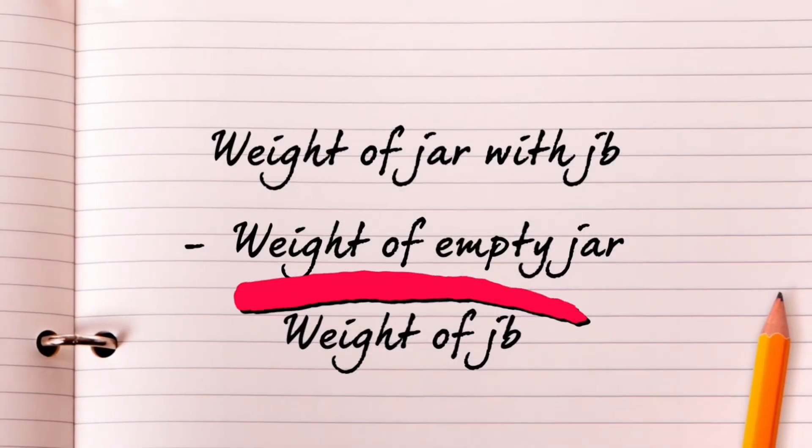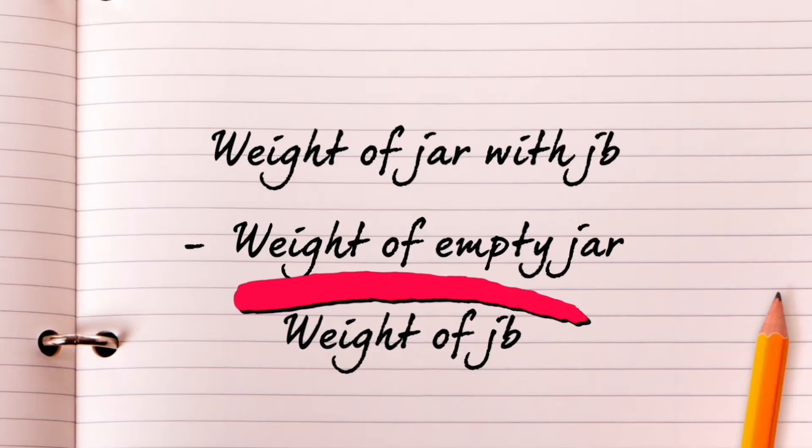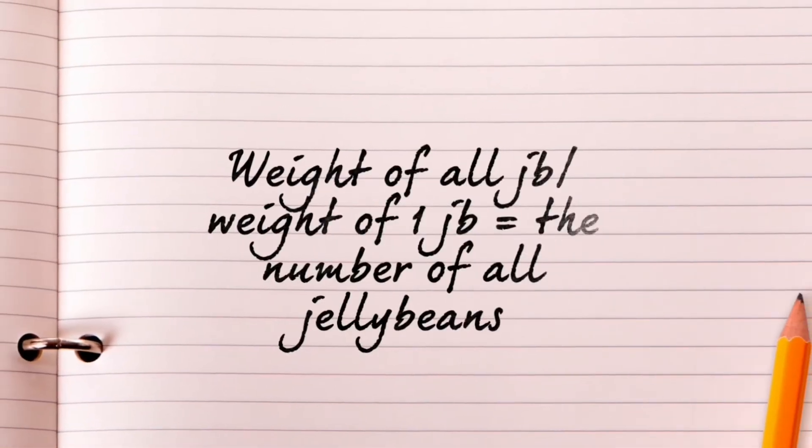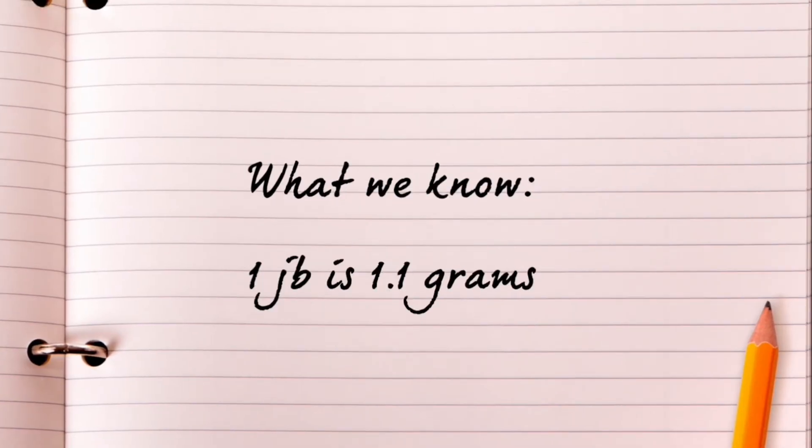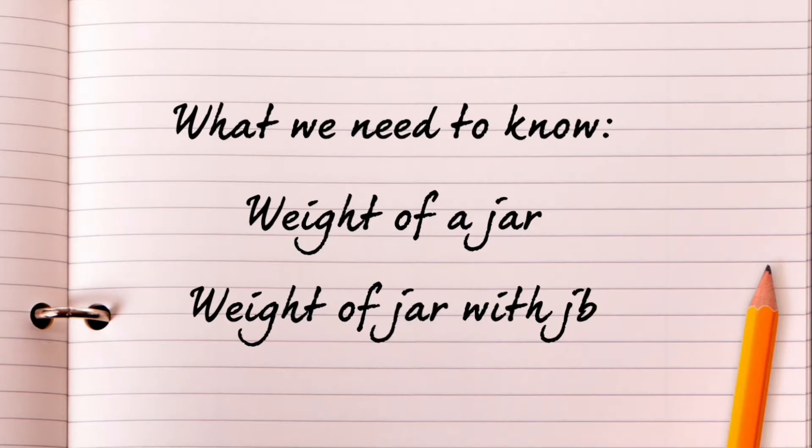In this method, we will subtract the weight of the jar with the jelly beans from the weight of an empty jar to get the weight of all the jelly beans. We will then divide the weight of all the jelly beans by the weight of one jelly bean to get the number of all the jelly beans in the jar. What we already know from a quick Google search is that one jelly bean weighs 1.1 grams. What we need to know is how much does an empty jar weigh and how much does a jar full of jelly beans weigh.